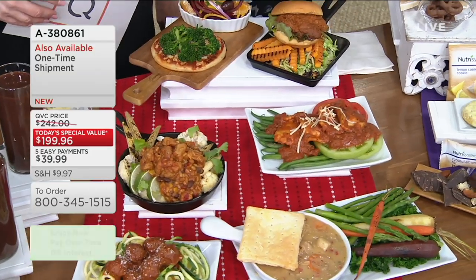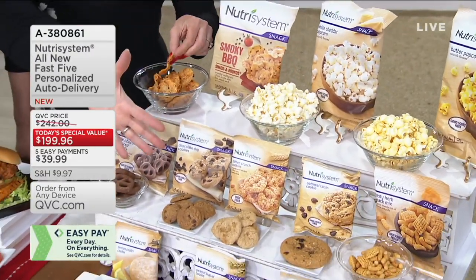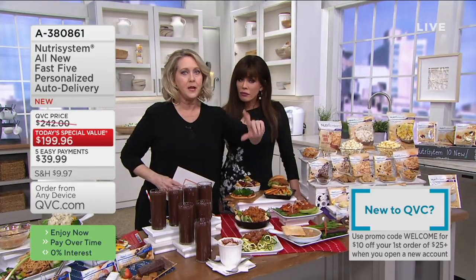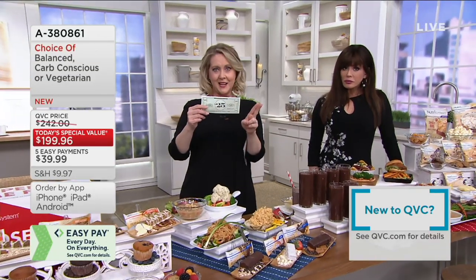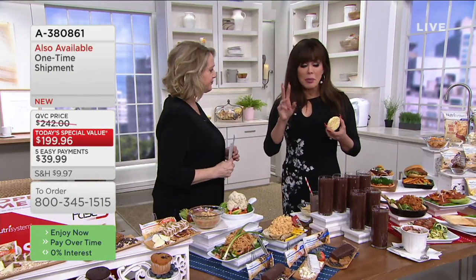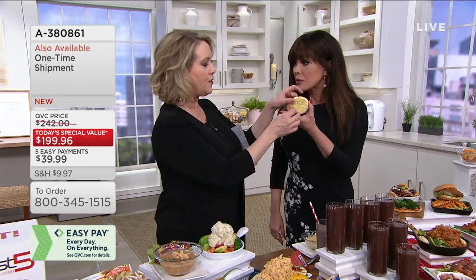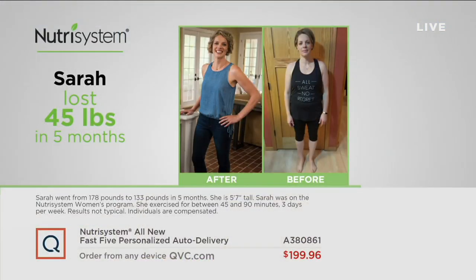5,700 of these already ordered. Let's take a look at before and afters — this is why it works. This is a lemon cookie and it's so good. The reason it works is because in any other diet you could never eat this. Sarah lost 45 pounds in five months — she looks amazing. It doesn't matter your age. When you think about weight loss that works, equate that with Nutrisystem.